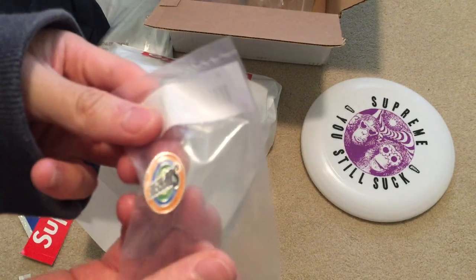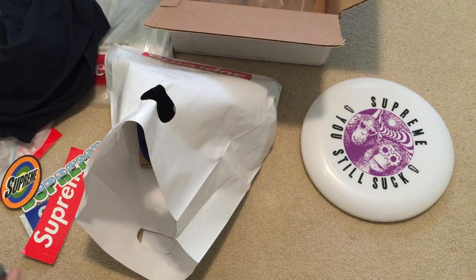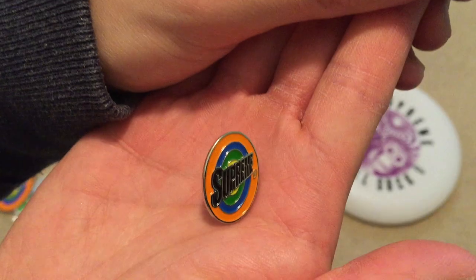Got a spin sticker. Here's the spin pin — you take it out, super tiny. Here we go, don't know if you can see it — yeah, Supreme right there, super tiny.